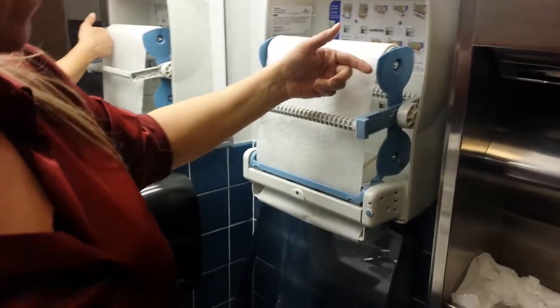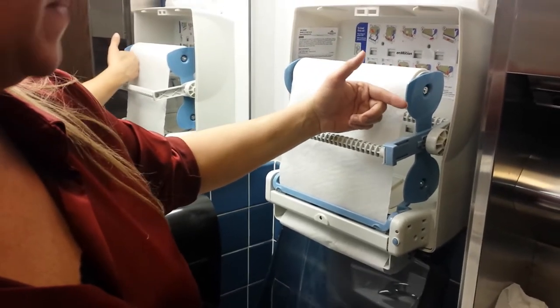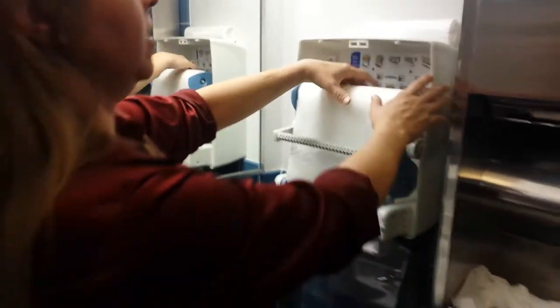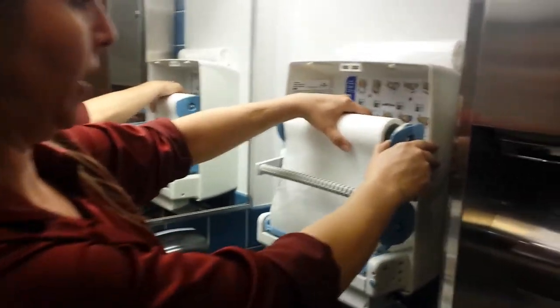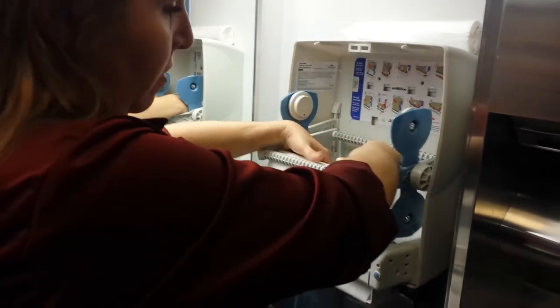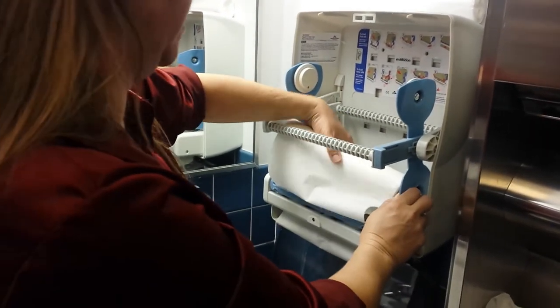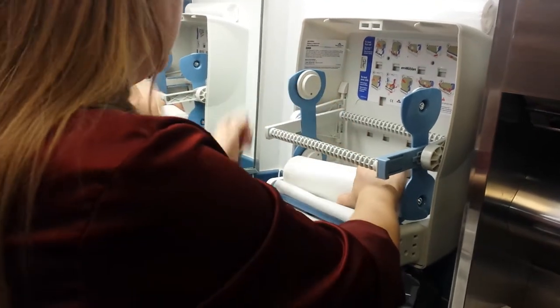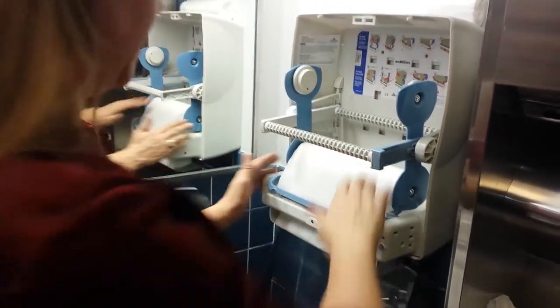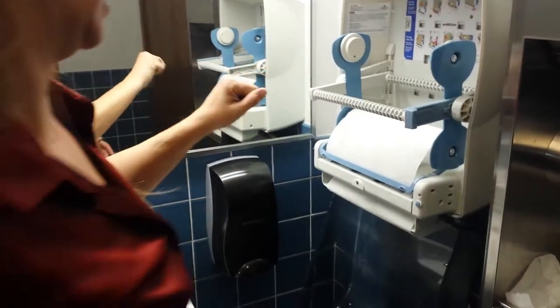If it's out further than this blue guard, then it's not going to feed right and it will cause the dispenser not to dispense paper. So you want to pull it out once it's low, roll it all the way down, and then stick it in this roller down here. This way we get to use the rest of the paper without wasting it, but we also can put a bigger roll so it doesn't run out while we're gone.